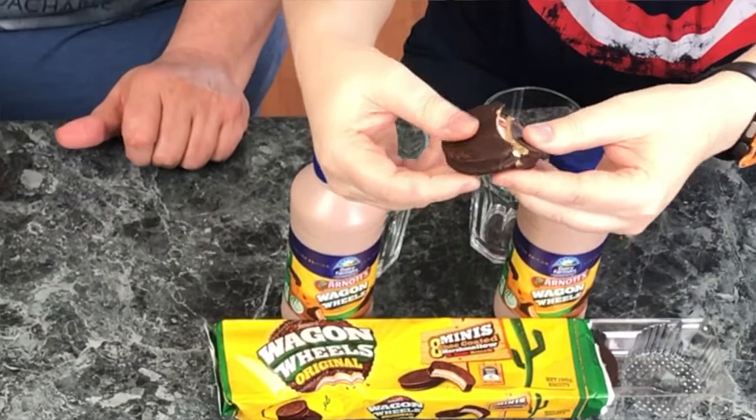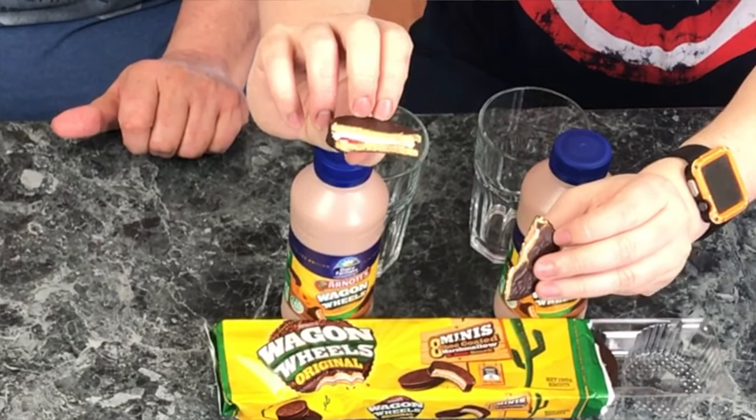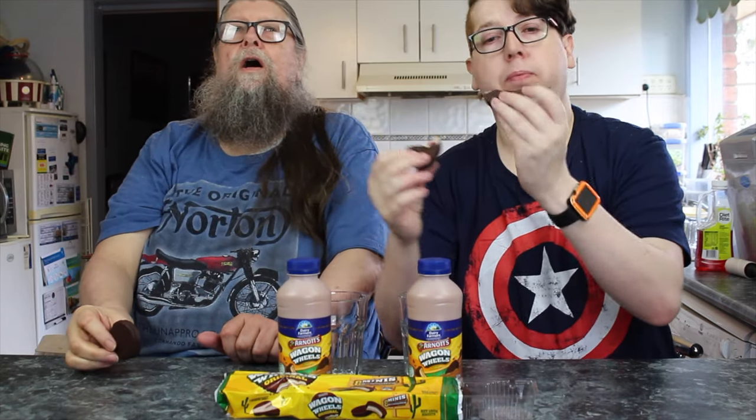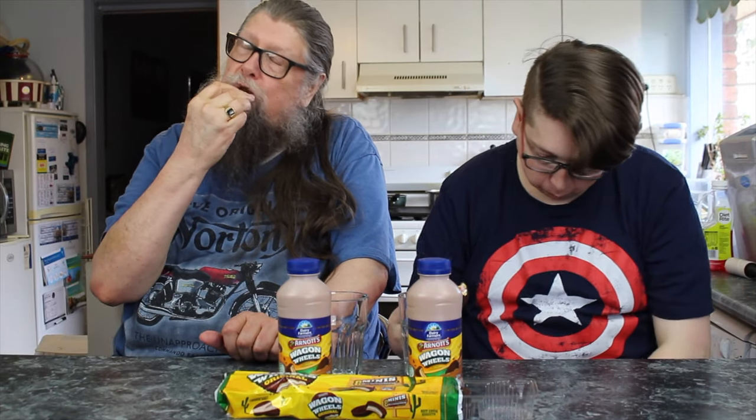I'm just going to break mine in half. Oh, there we go — look at that, to show the jam and the marshmallow in the middle. Ready? In for the taste of the biscuit. Mmm.